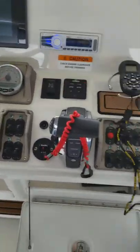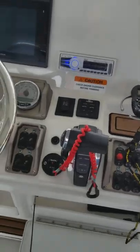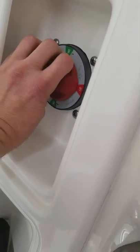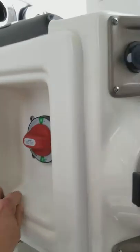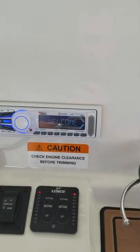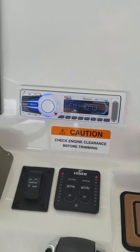A quick review of your 240 LTS and some standard basic operations. The first thing to note is your main power — this is your main power cutoff, on and off. We're going to cut this on, and that's going to give us key-on power. That's where our radio is tied into.